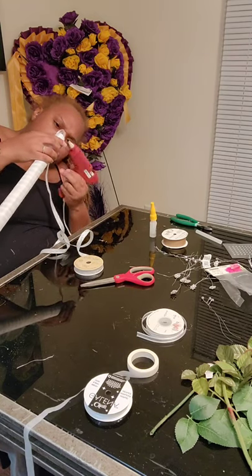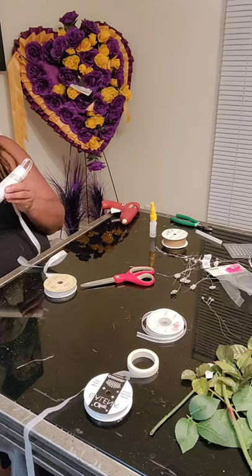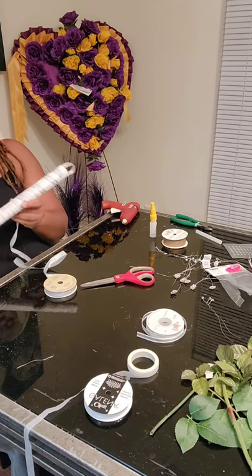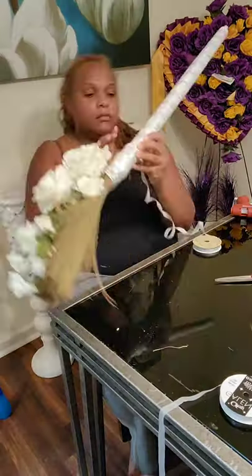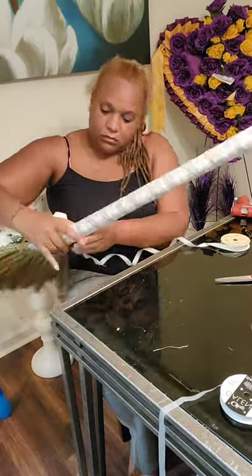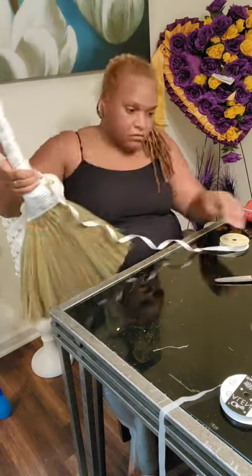At this piece, I'm taking a smaller ribbon — this happens to be silver with white in the middle — and just wrapping it around what I previously wrapped, to give it another look. I didn't want the handle piece to be completely plain, so I wanted to wrap it again. It gives it an additional look, wrapping it all the way down. I think I'm actually going to end up wrapping it again. You'll place the hot glue periodically throughout, just like you did before.